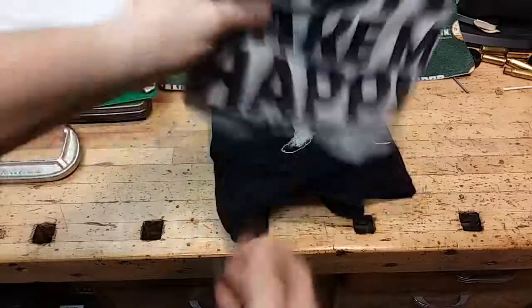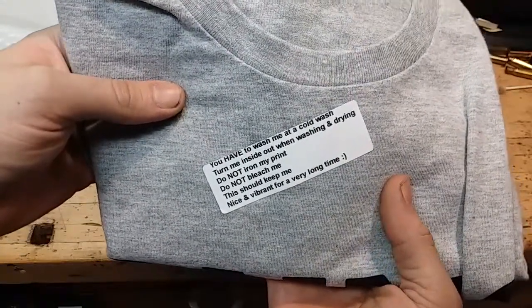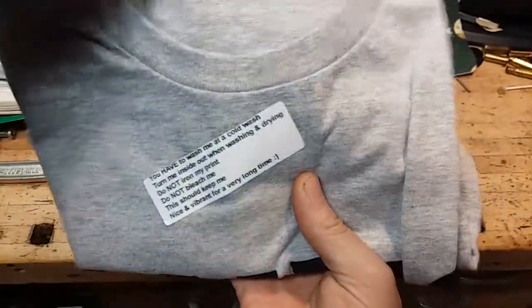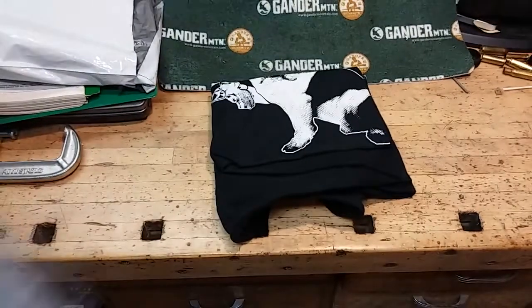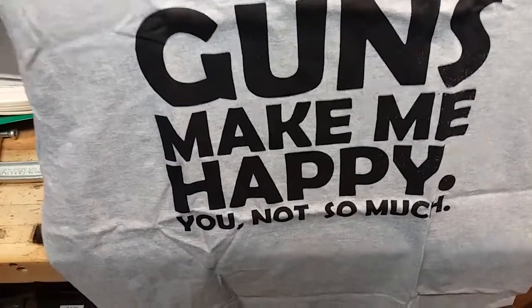Okay, this is the first one. Let's get this one unfolded. This is the... 'Guns make me happy, you not so much.' Pretty nice.